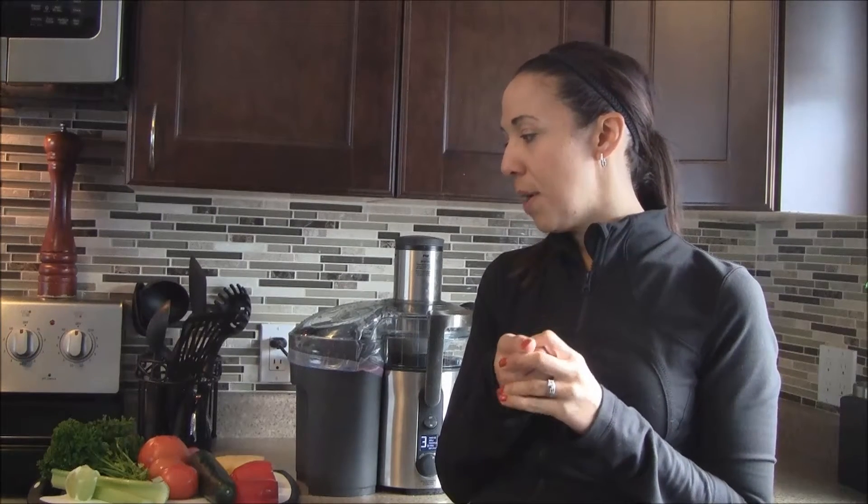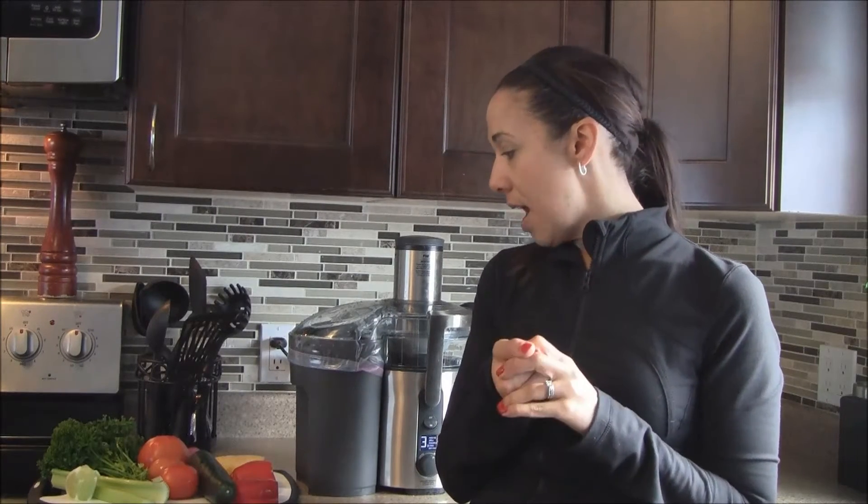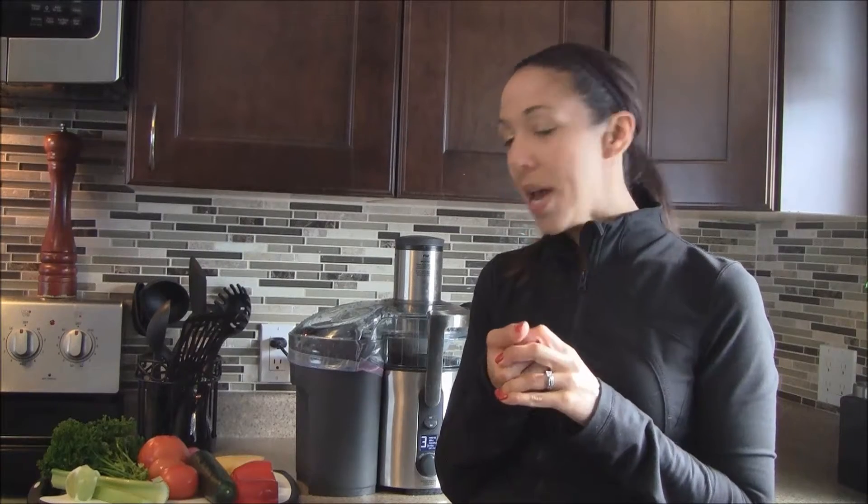It has four tomatoes, a cucumber, some celery, parsley, lime, red pepper, and a little bit of onion. I'm also adding some pineapple to it because I read some reviews that people thought it wasn't very sweet. I'm going to try to add just a little pineapple — I actually add that to my homemade salsa, which adds a nice little sweetness — so we'll see how it goes.